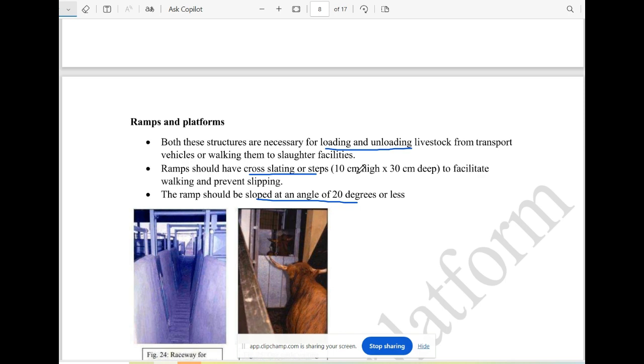Ramps are for loading and unloading animals. They are also used as standing and resting platforms. For the ramps, there are several steps, cross-battens, etc. It can be easy to move animals. This is a 10-centimeter height and 30-centimeter depth per step.